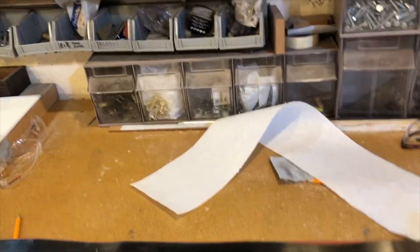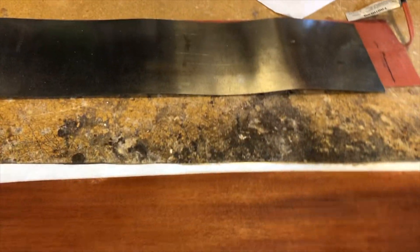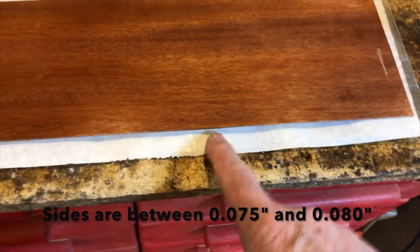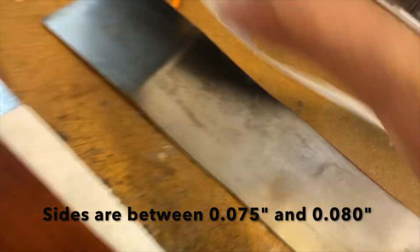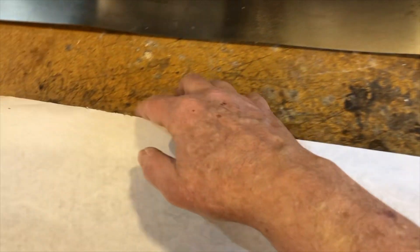I'm getting ready to bend Honduran Mahogany. I'm making my slat, and you can see I have the slat, wet paper, wood, another piece of paper. Another piece of paper on here — it's hard doing it one-handed. I'm just going to give it a little bit of a spritz, just enough to make it damp.